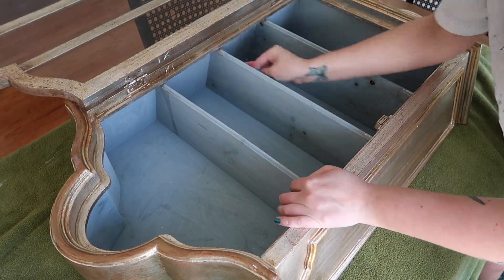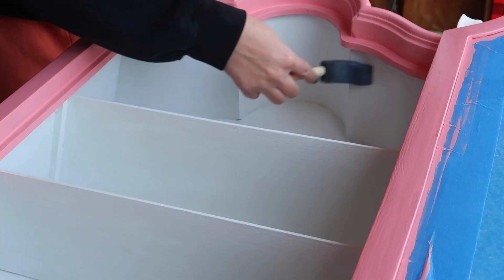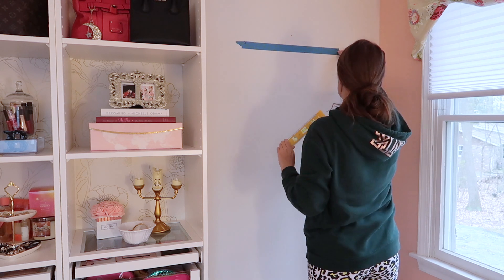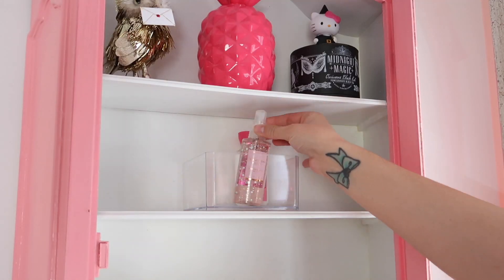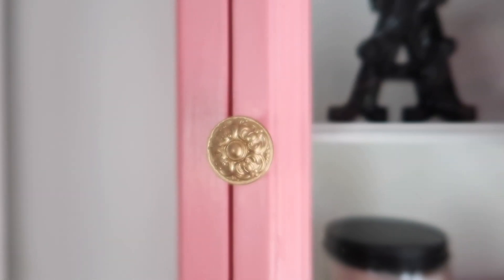Hey everyone, welcome to my channel. Thank you so much for watching. In this video I am sharing a new little DIY furniture makeover. I acquired this little display cabinet from my boyfriend's best friend who picked it up for free. I'm not sure where he got it, but I thought it was so nice that he thought of me.